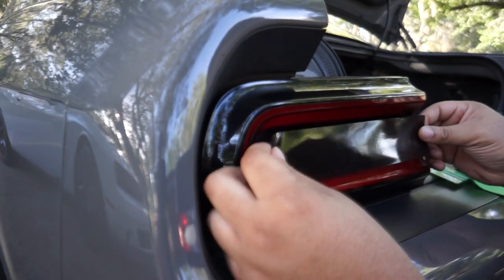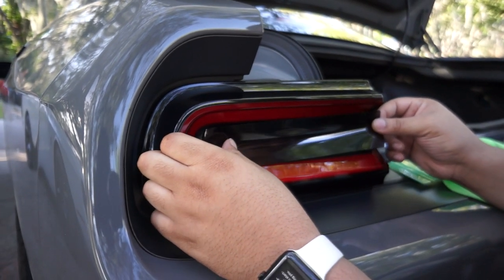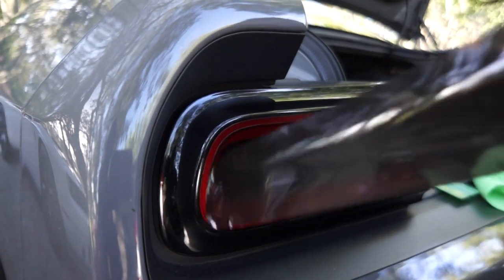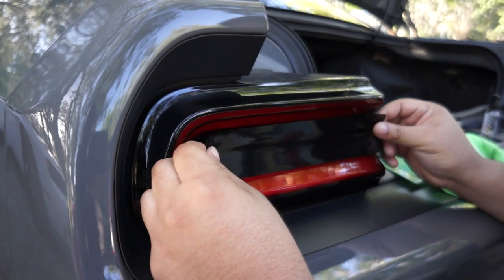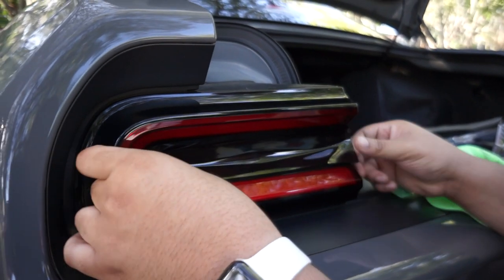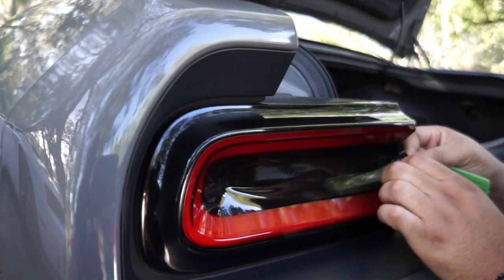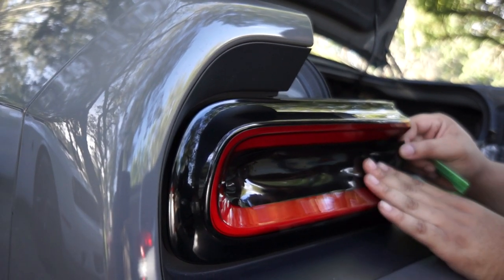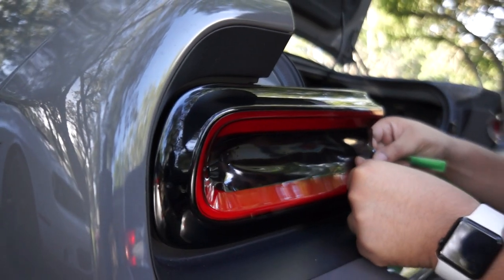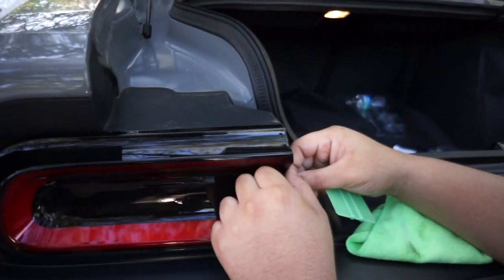Then just line it up — and look at that, it fits! The good thing about it is if you mess up, like I did right here, you can just peel it back off and start over. Something I looked up online is that if you apply gradual pressure as you progress, you'll have a better shot of not getting air bubbles in your vinyl. Then towards the end right here, you just want to bend it like so.